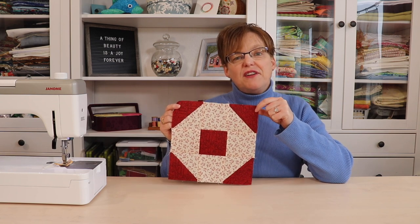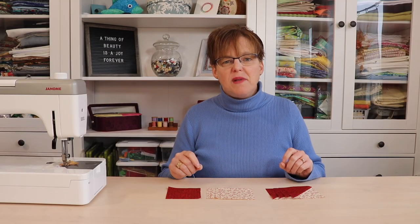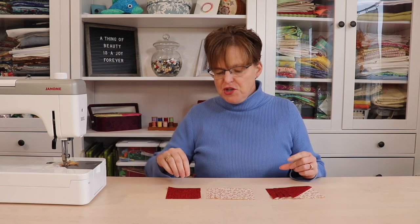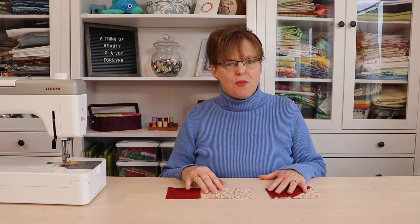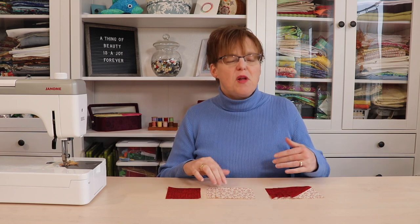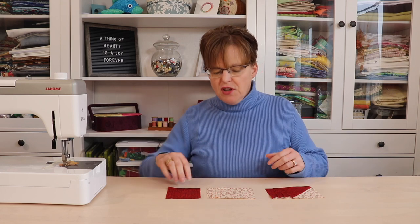This block is a fun variation of a traditional favorite, the shoe fly. To make the donut quilt block you need all the same pieces that you would use for a shoe fly block. I'm making a nine inch quilt block, so my pieces are going to be three and a half inches square. This block uses light and dark — just two fabrics — but you can always use scrappy light and darks for a different look.